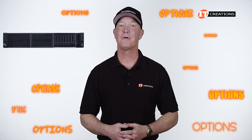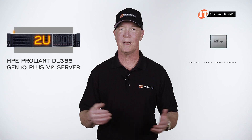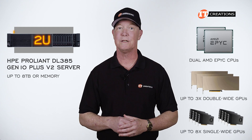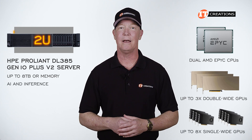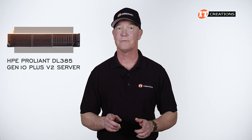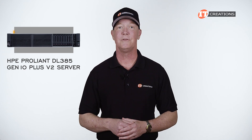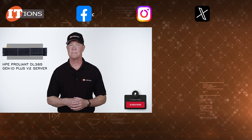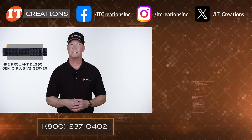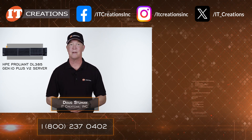Options are the name of the game with the HPE ProLiant DL385 Gen10 Plus V2 server. With a 2U form factor, dual AMD EPYC CPUs, up to 8 terabytes of memory, and support for up to three double-wide or eight single-wide GPUs, it can support your AI, inference, or VM workloads. I hope you enjoyed this relatively quick overview of the DL385 Gen10 Plus V2. Links in the description include a data sheet and QuickSpecs. Visit ITCreations.com for more. I'm Doug Stumann with IT Creations — thanks for watching.